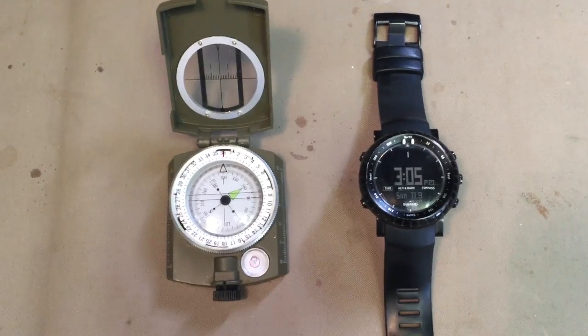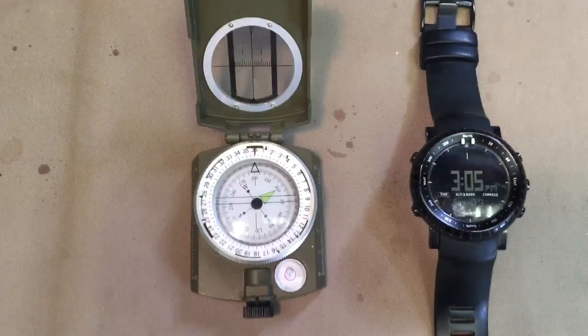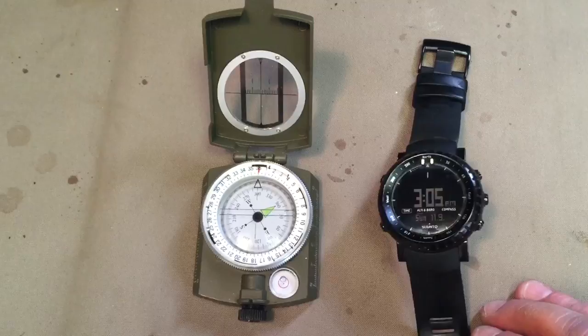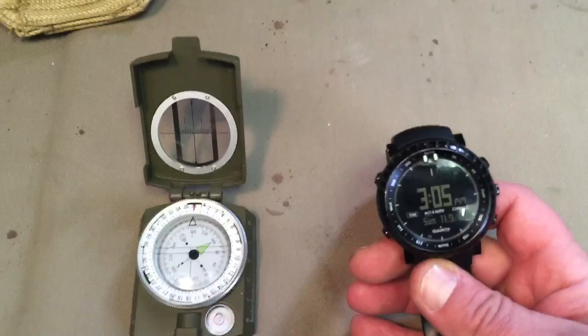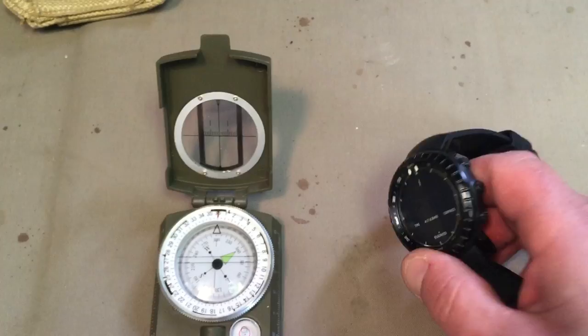Hi YouTube. Alright, so I'm doing this video freehand just trying to get a top angle. I just want to talk about something. I try to rely on my Suunto Core as a compass, but I find — and I'm not sure if it's this model — but I recalibrated this compass feature a month and a half ago and it is totally whacked out already.